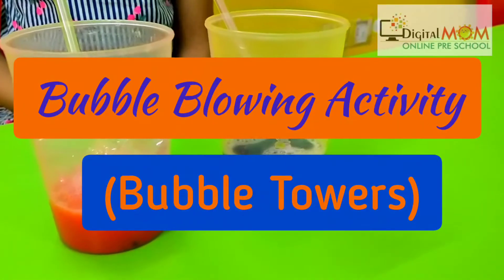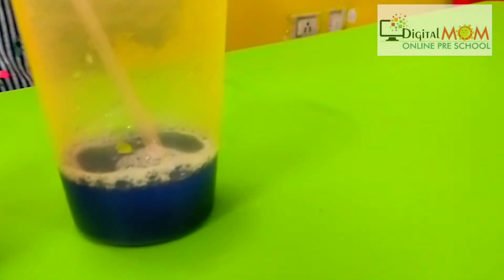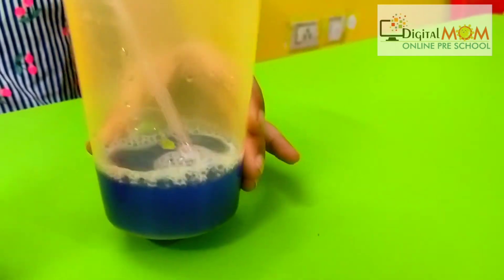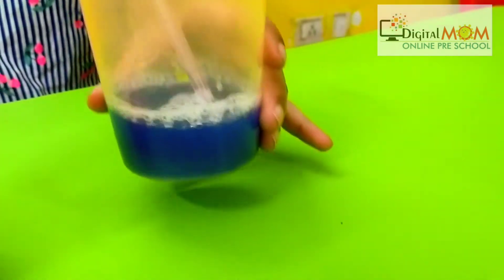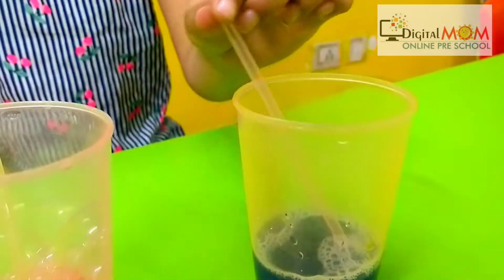We are ready with one more bubble blowing activity. For this, we need a little water in the glass and fruit color — you can choose any one. We have done red and blue.